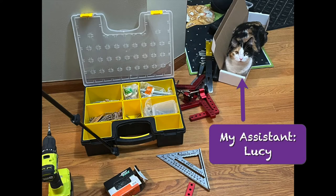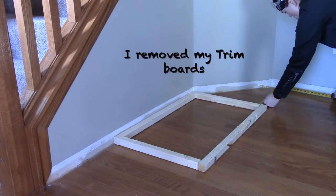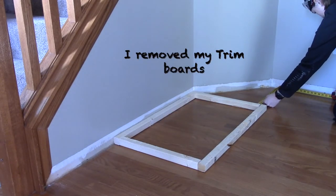With any project, it's nice to have some assistance. This is our entryway, and this is where I want to place the storage bench.